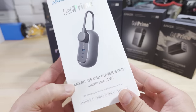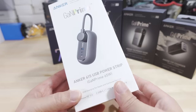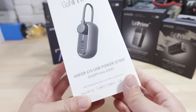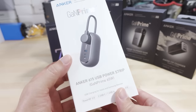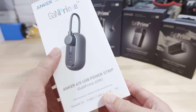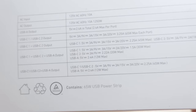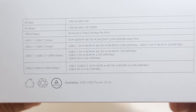This one here is the Anker 615. The numbering scheme on this series of products, I'm not 100% sure what it is exactly — they don't really seem to have any system in terms of the numbering. But yeah, this is called the 615. You can see it's a power strip. It has the GAN Prime, up to 65 watts. I believe that's on the USB-C, which has power delivery, and we have the PowerIQ feature on this one.